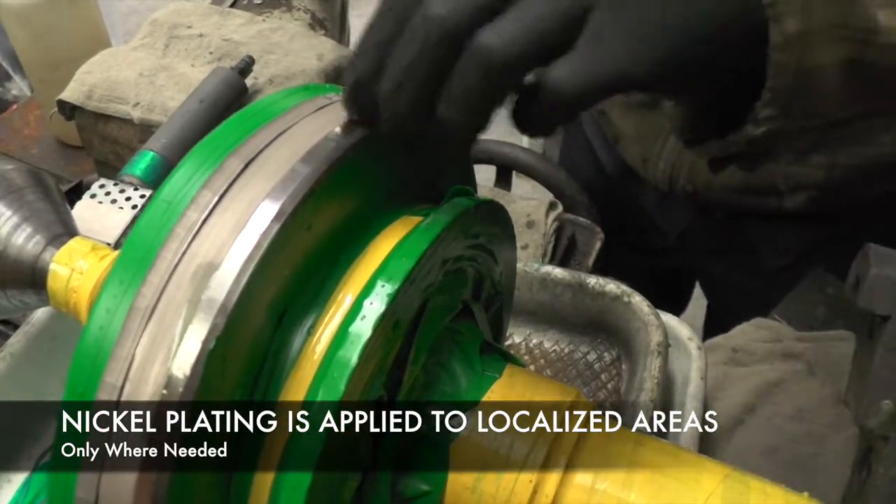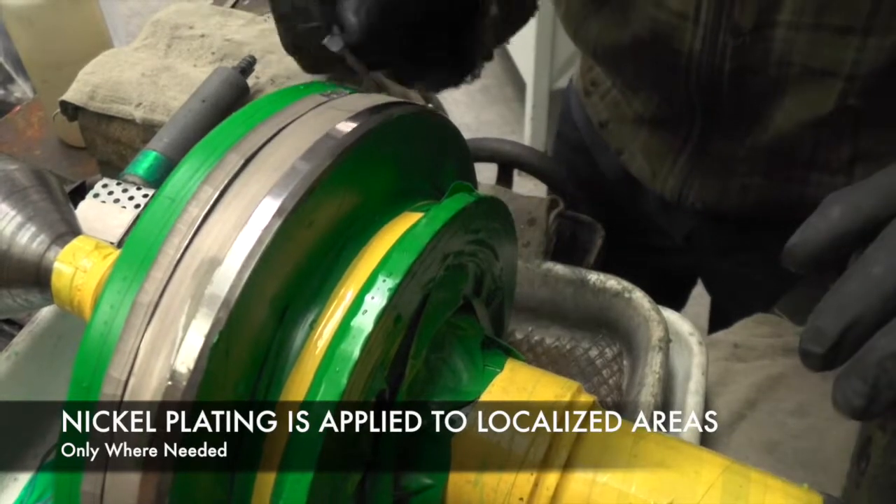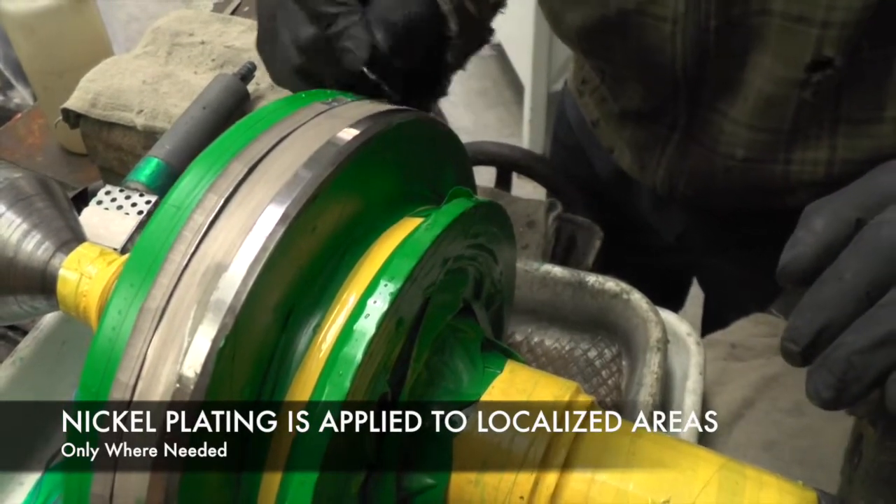However, the nickel is bonded to the steel. As you can see, you can't pick anything up by picking at it with a razor blade.